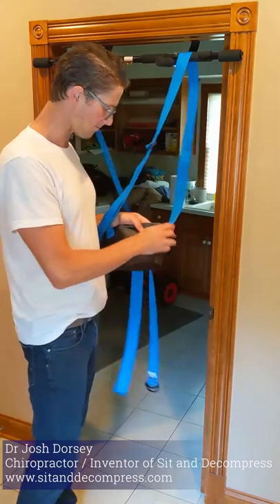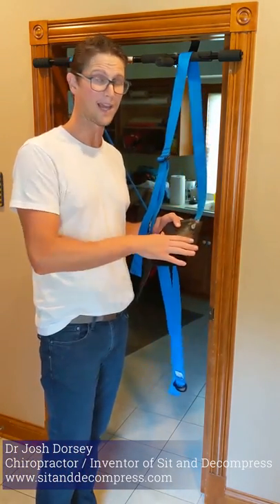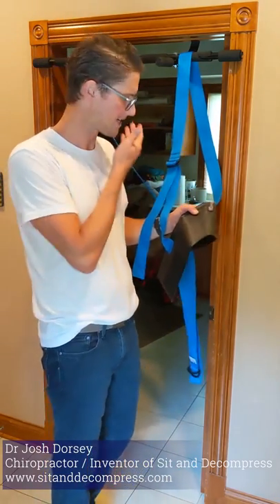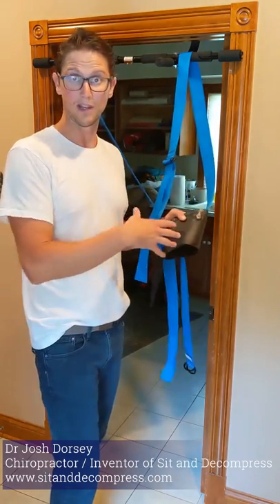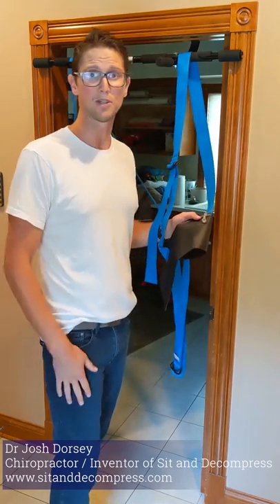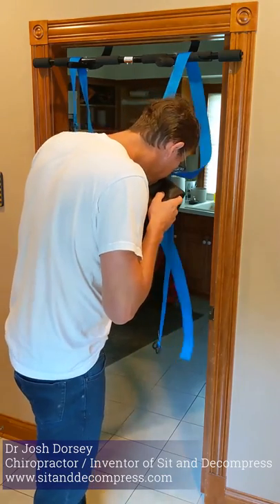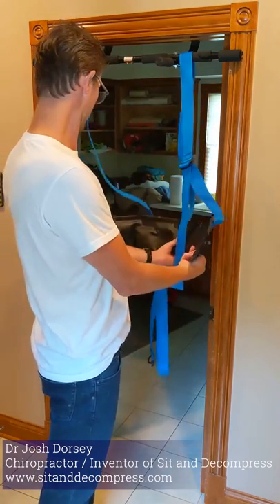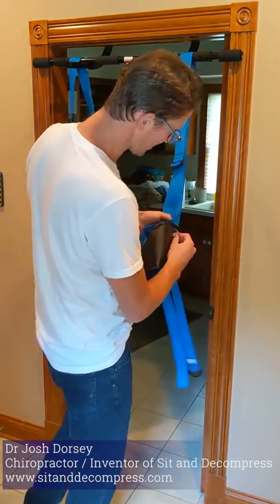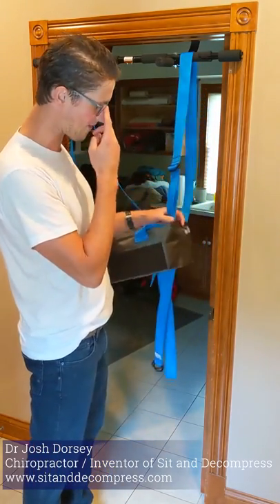Now, with the inflatable part — open up the valve. I like it about half full. You can adjust it to whatever you like; that's what's so amazing about this. You may like it with a lot of air, you may like it with very little, or you don't have to use air at all. But it's just a nice option. With me, I like it about half full. You can see what happened — it bubbled up. So you don't have to push the valve into the body either; it's easier to just leave it out.